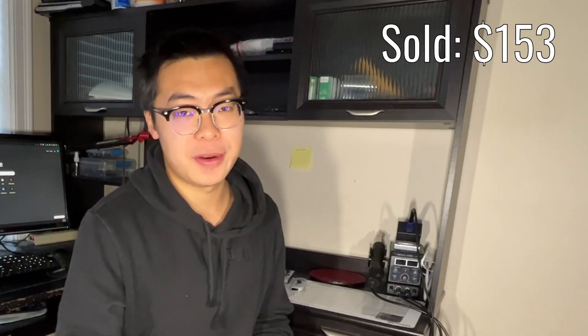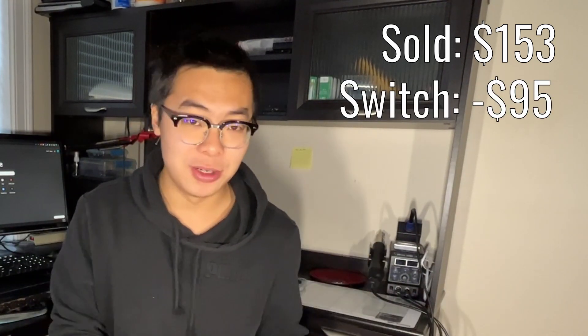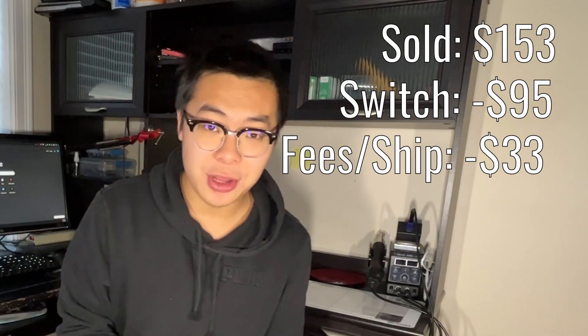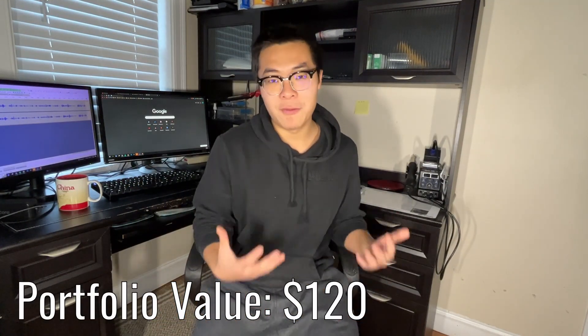We are now done with our first deal. This first deal yielded about $20 in profit, even though I sold it for $153 and it cost me about $95 to buy the Switch. I had to factor in that eBay takes fees and it costs money to ship. Fees and shipping cost about $33, which leaves me with about $120 — so in the end, we made $20 from our first deal.